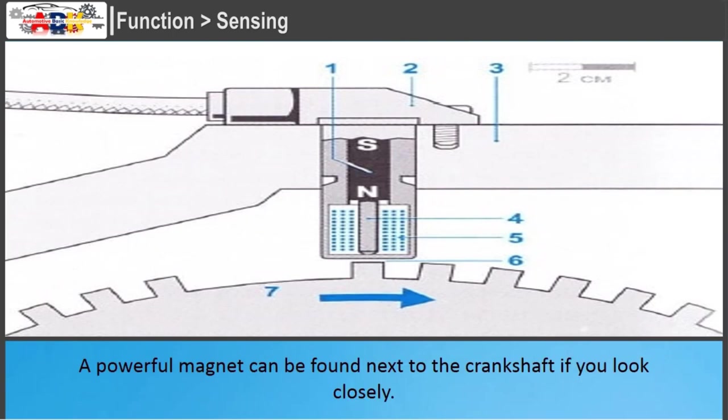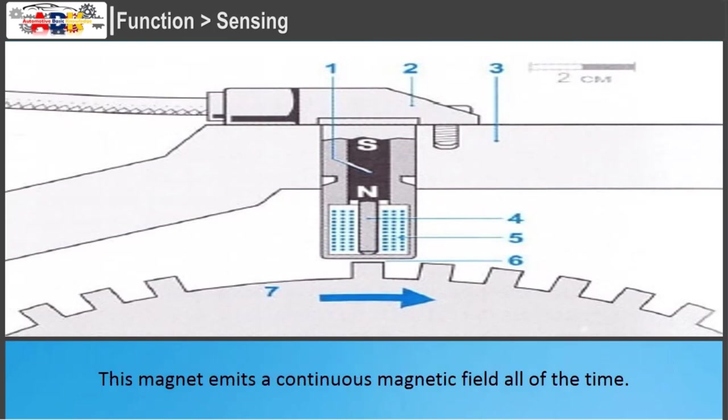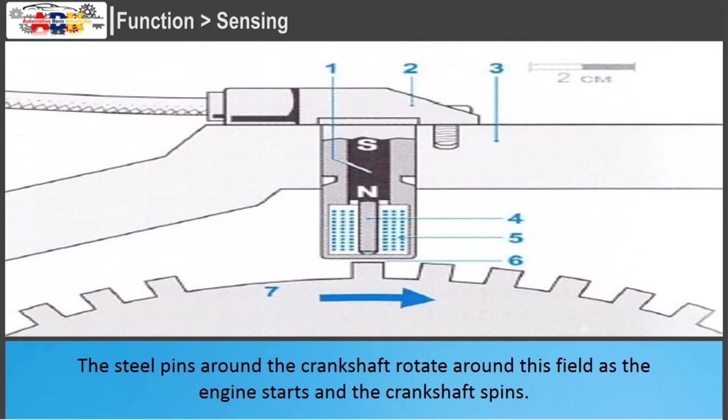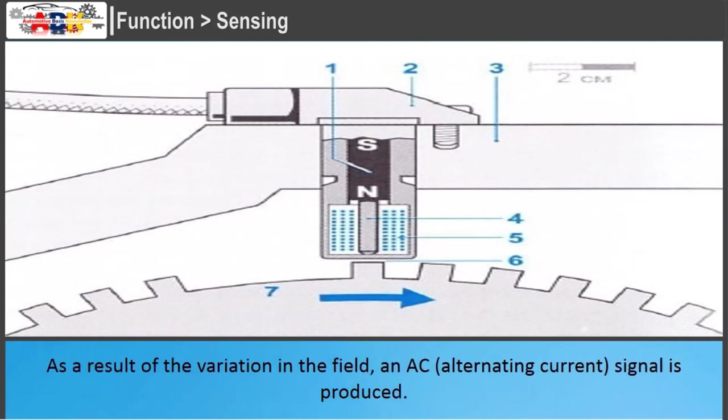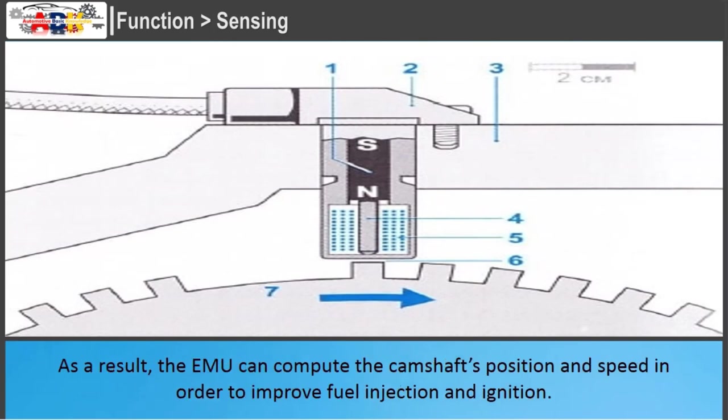A powerful magnet can be found next to the crankshaft. Around the crankshaft, you'll also notice steel pins or pegs positioned at regular intervals. This magnet emits a continuous magnetic field. The steel pins around the crankshaft rotate around this field as the engine starts and the crankshaft spins. As a result of the variation in the field, an AC (alternating current) signal is produced. This instructs the engine management unit (engine computer) to determine the rotational speed, so the EMU can compute the camshaft's position and speed to improve fuel injection and ignition.